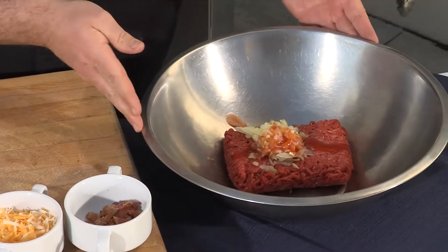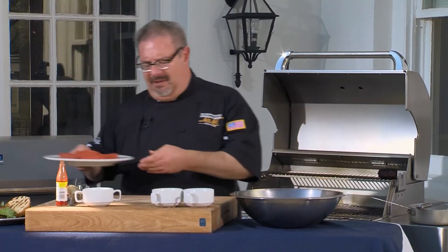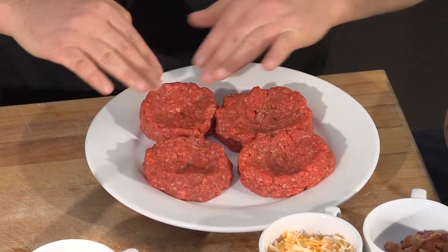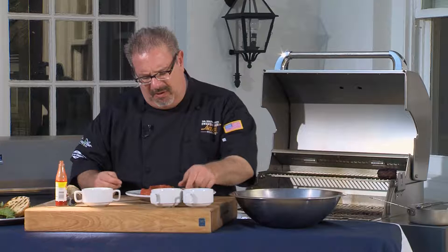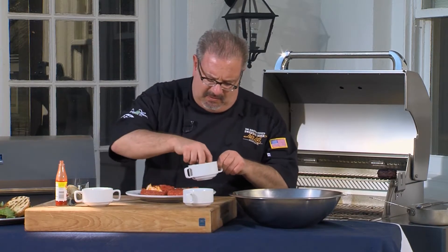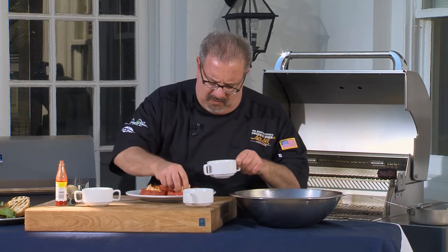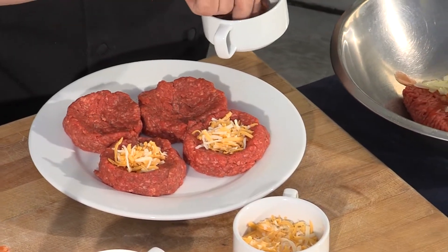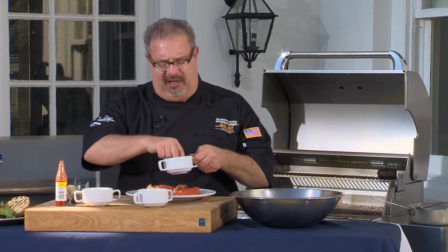From here, we'll work the patties and then make a small indentation in the center. We'll go ahead and take some of our cheese and a little bit of bacon. You can be as creative as you'd like with the ingredients you're going to stuff the burger with.